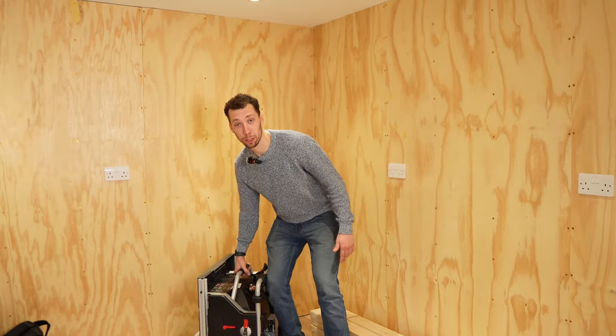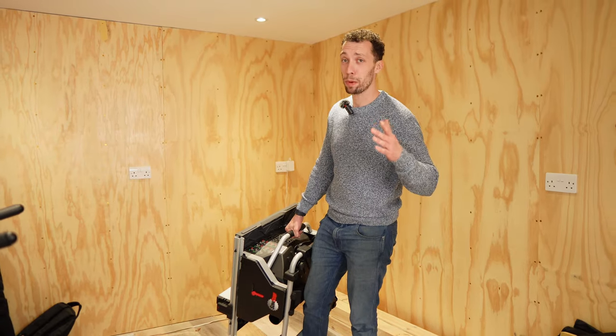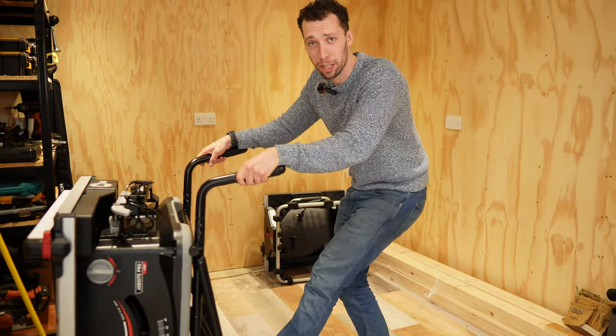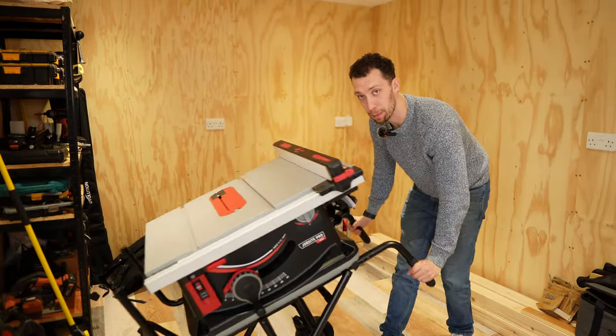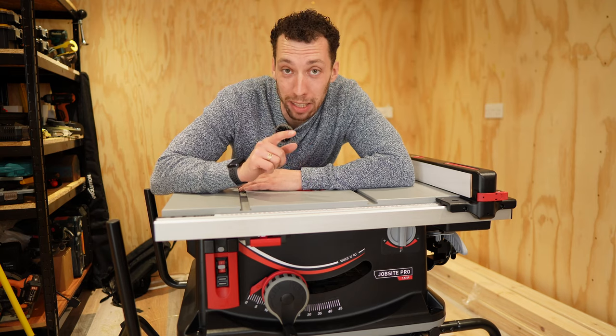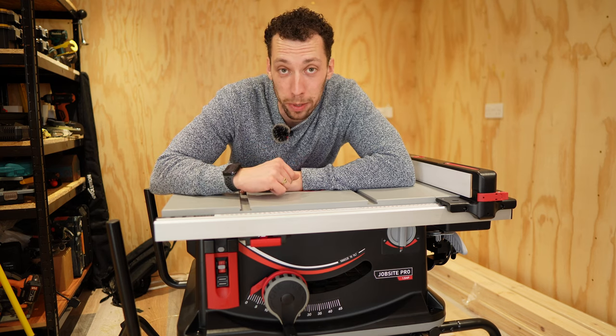Number one has to be just how heavy the Compact table saw is. At 31 kilograms it's almost 10 kilos more than your average table saw, and SawStop don't sell a rolling stand for it. On the flip side, the Jobsite is only available with a rolling stand, so if you're planning to have it in a fixed position you're going to be wasting money on the stand because you don't have an option to buy it without.